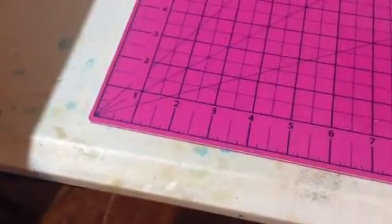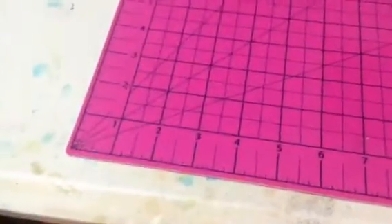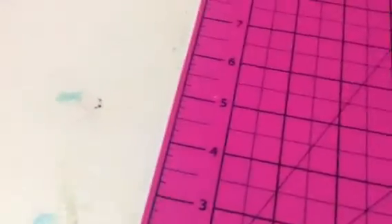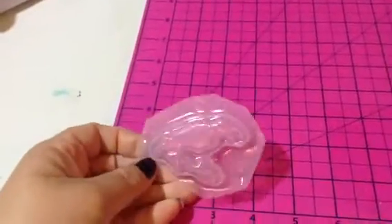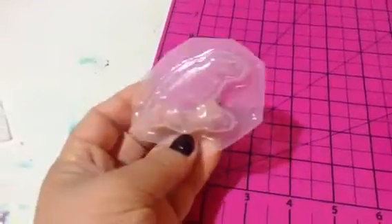We also have a raven mold — it's just like the same style as the cat. Here it is. This is the raven, and it's the same deal. I think it would make a pretty good soap mold because they are thicker.